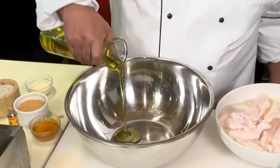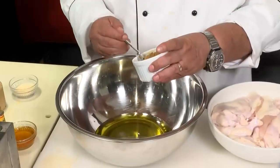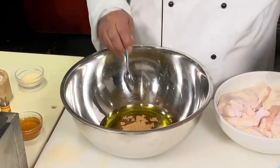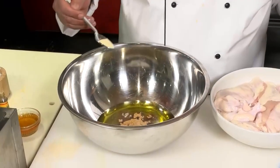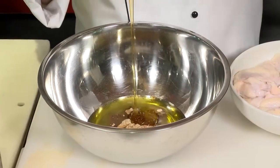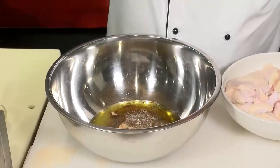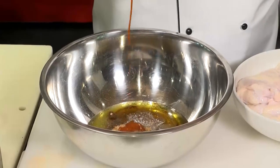First for the marinade — very simple marinade. About three quarters of a cup of olive oil in a bowl, a good tablespoon and a half of ancho chili powder, a teaspoon of garlic powder, about three tablespoons of honey, a little salt and pepper, and a tablespoon and a half — maybe two tablespoons of Cholula.